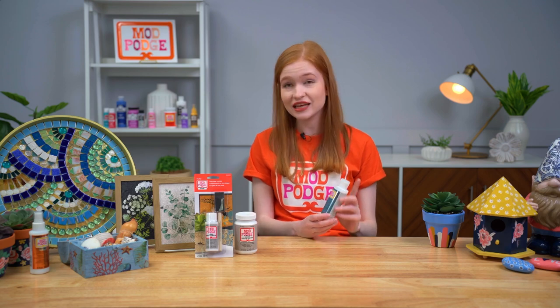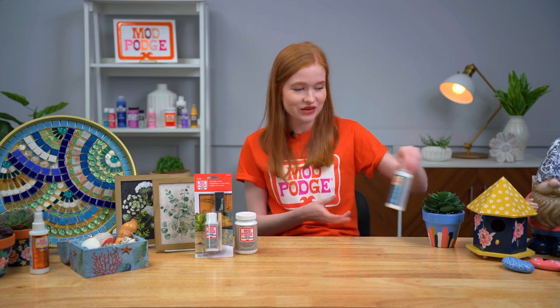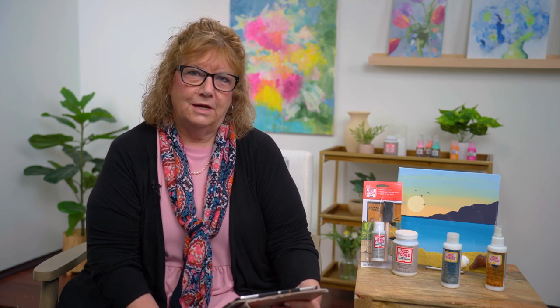Gwendolyn asks: what is the largest size the water resistant is available in? Currently we only have the four ounce size, but if you're interested in a bigger size let us know — we always love to share feedback with our product creators. Randall noticed the thinner consistency and wants to know if this would work in an airbrush. It is water based so it might be successful, but that's something we'd have to test — let us know if you try it!